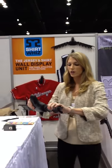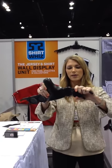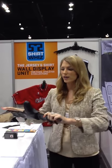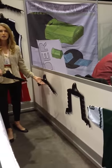So let me show you how it works. You have pivot joints, and all you have to do is take a pivot joint, snap it into place, and rotate it. Then you can configure it any way you want so it fits any size or shape jersey. This would be the configuration for a basketball jersey, and this would be for a hockey or football jersey.